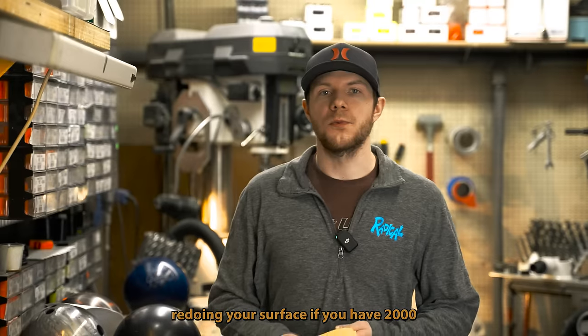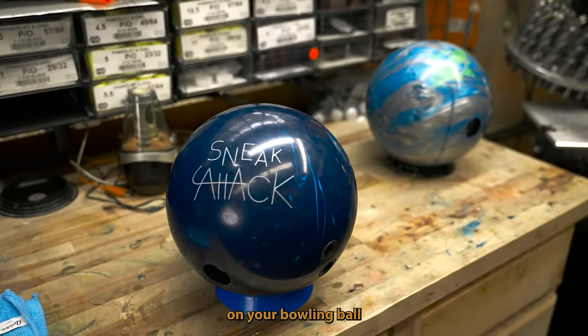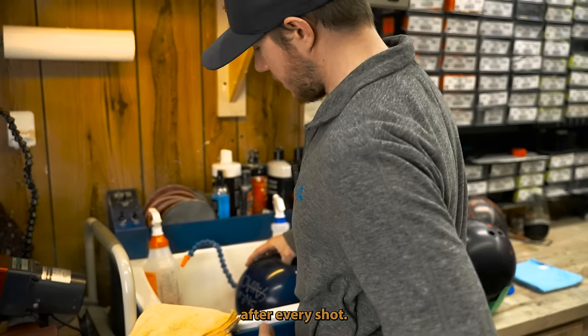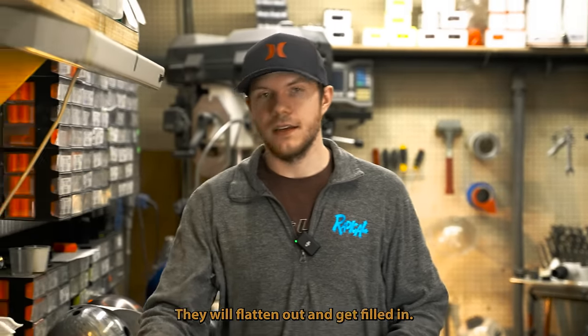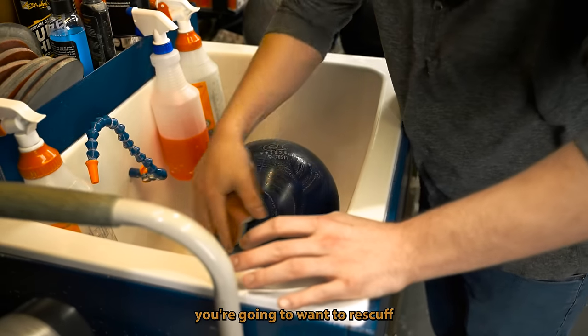I always recommend redoing your surface. If you have 2000 grit on your bowling ball, every other week of league or every six games or so, retouch it with that surface. After every shot, that surface is slowly going away. Those peaks and valleys you created with the Abralon pads will flatten out and get filled in — you're going to want to re-scuff those back up.